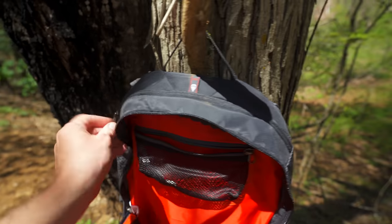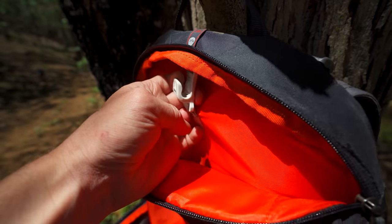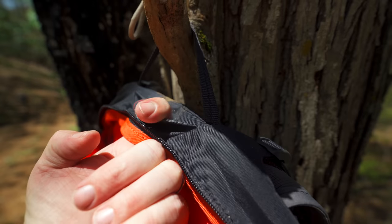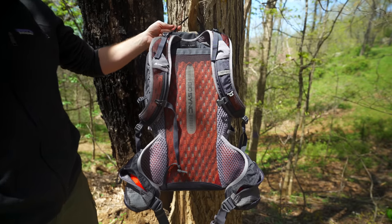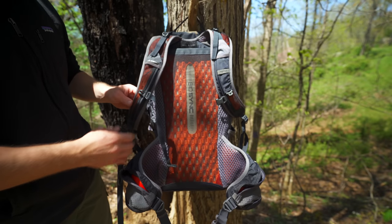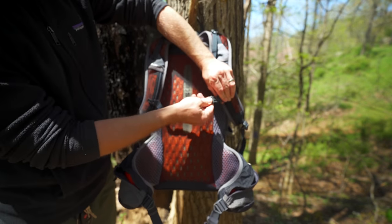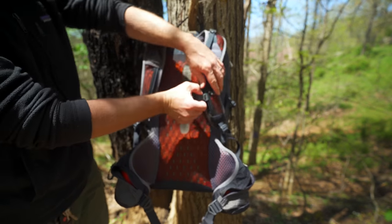Going up here, this is the hydration section of the pack. You have a clip for your hydration bladder and a sleeve that goes all the way down. Right here is your hydration port and that is in the center of the backpack. At the top here you have your grab handle, the suspension system, and straps all over the place so you can attach equipment such as GPS units and sunglasses. There's an adjustable sternum strap right there. There is no whistle, and that's okay in my book.